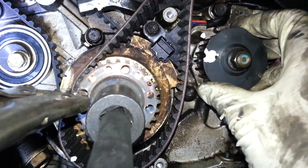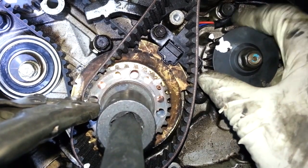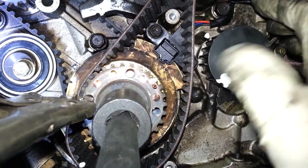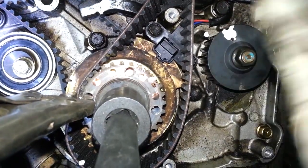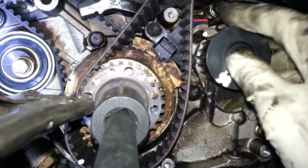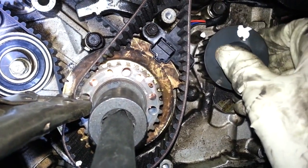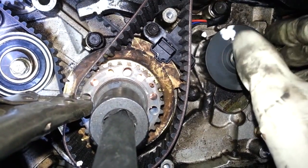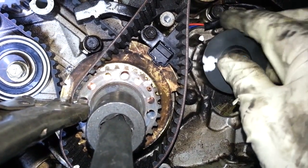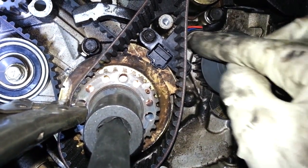And here's a trick — this will work on Mitsubishi engines as well, and I believe some Chrysler engines. See this mark right here? We're going to use gravity. Move it around and let go — see, it doesn't want to line up; it rotates the other direction. But if it's in the correct position, it's going to want to go to the mark. It wants to go to zero. So this is correct — move it, let go, it wants to go straight across here.